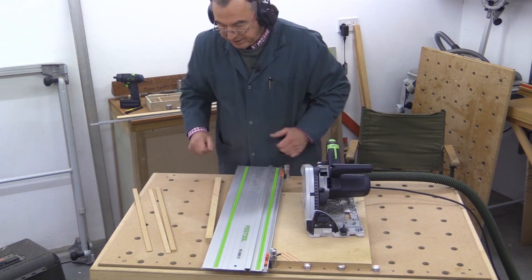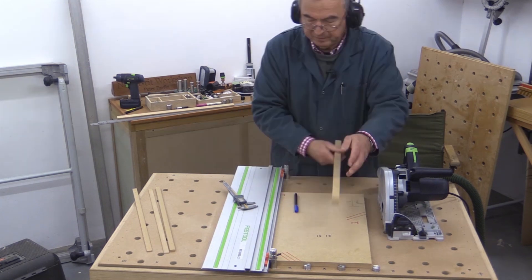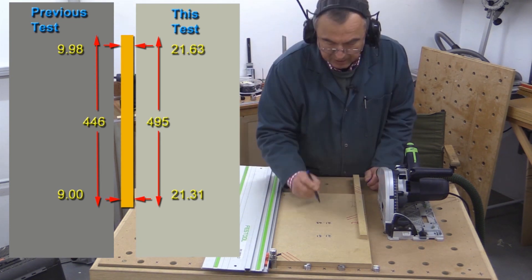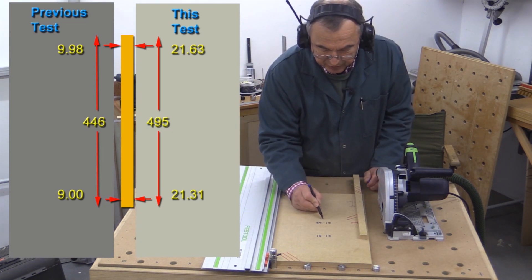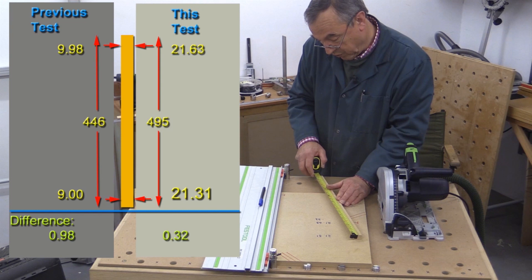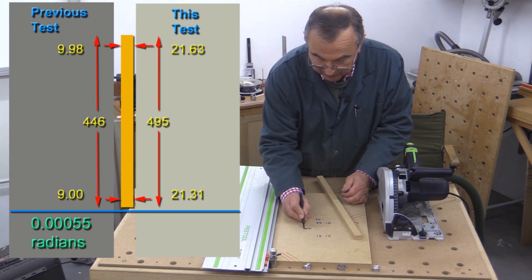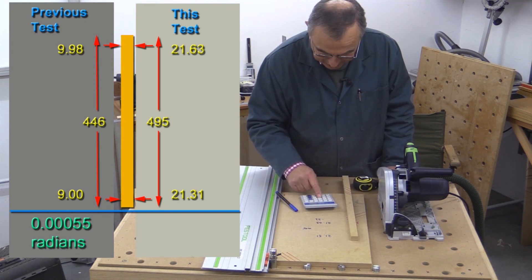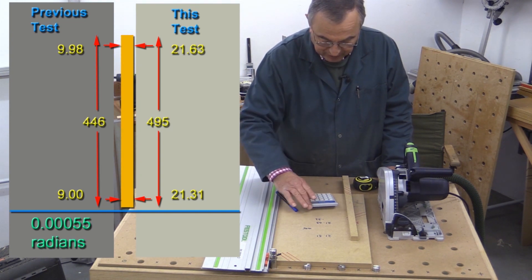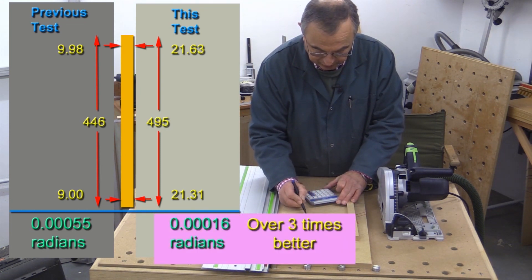So this is the piece we're going to measure, and I'll write the figures down on here. 21.31. This end: 21.63. And the difference between those two is 0.32. The length of this piece is 495. So it's 0.32 divided by 495, divided by 4, equals — and it is three zeros — 0.00016.